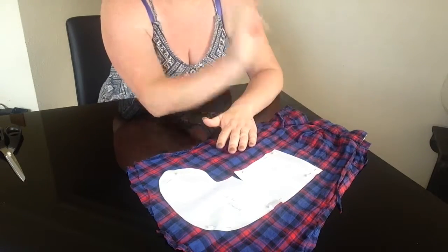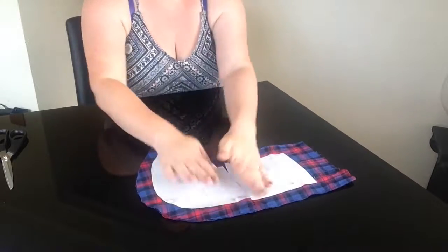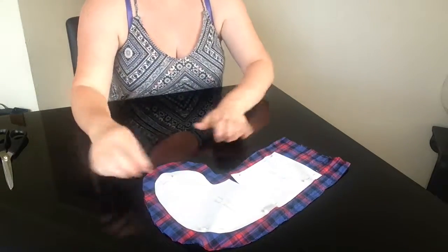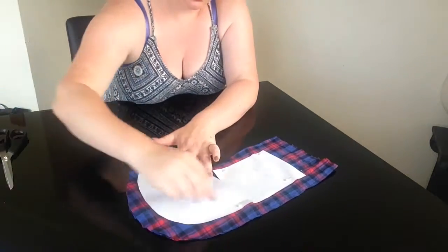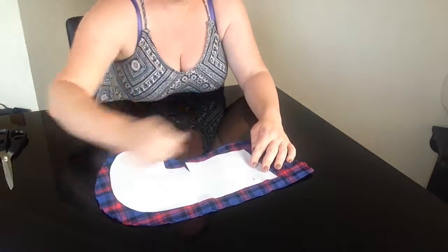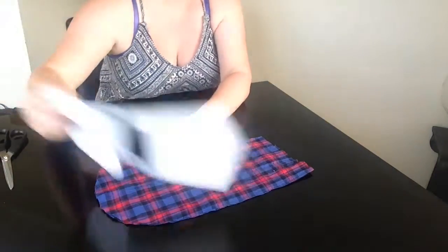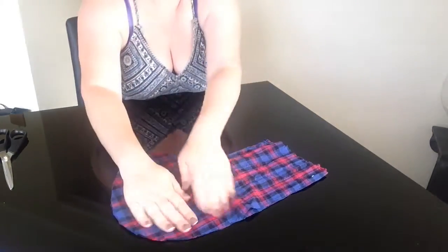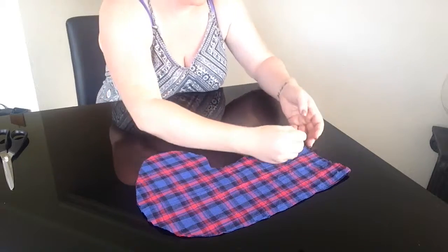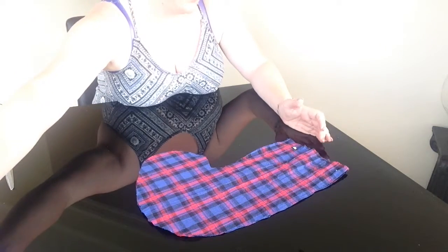I'm just going to eyeball that as well. So we're all cut out now and I'm just going to remove my pins and take the pattern piece off. Now go back in with your pins and just pin all the way around the edges, so that the two bits stay together when you are sewing.